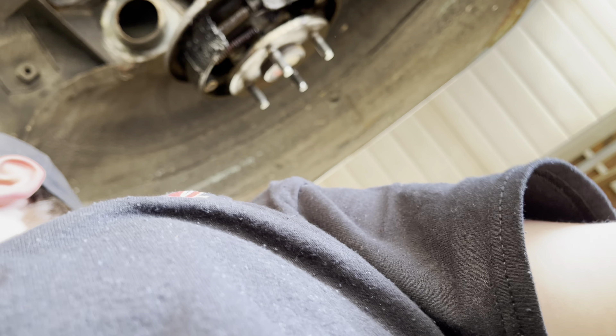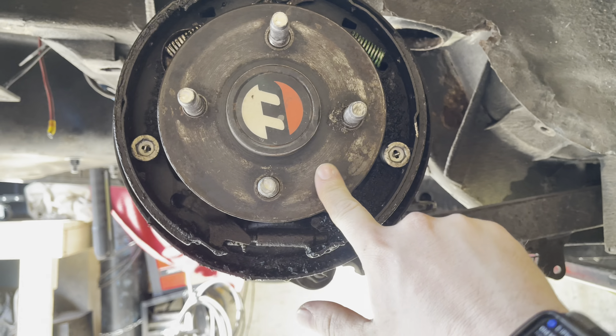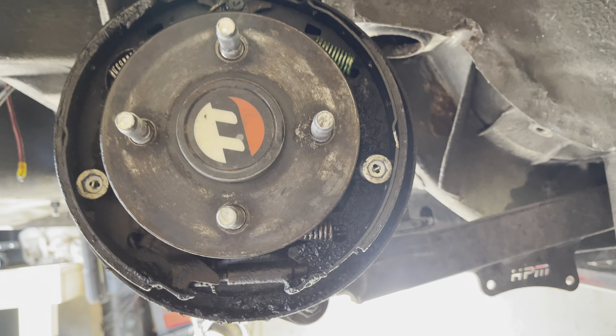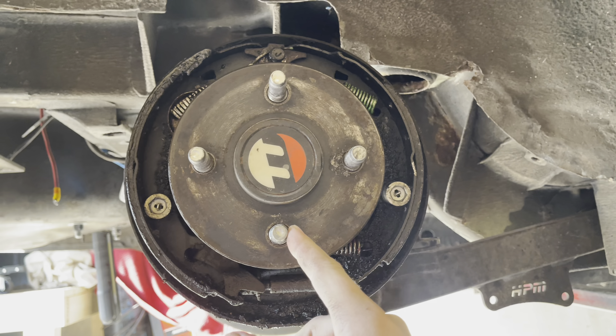We can shorten the axle ourselves and keep the four-lug, going to inch-and-five-eighths studs. We were going to redrill the axles to five-lug, but we asked Mosier and he said no — there's not enough surface area on the flange to allow that to happen. But we can do inch-and-five-eighths studs, which gives it really beefy studs. We can keep it four-lug, which keeps the cost down.